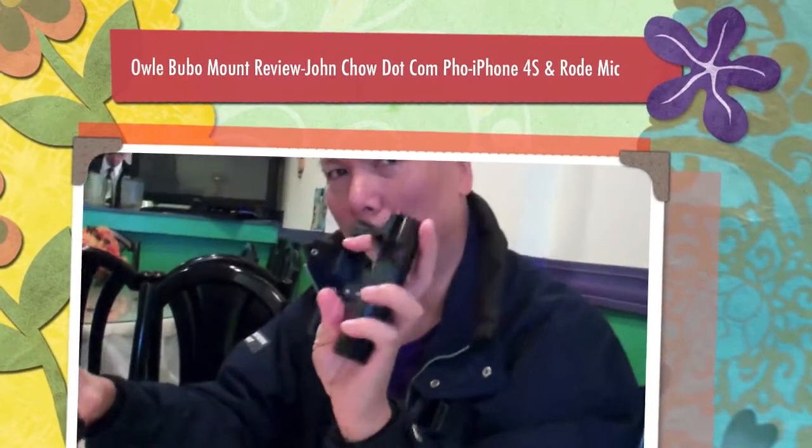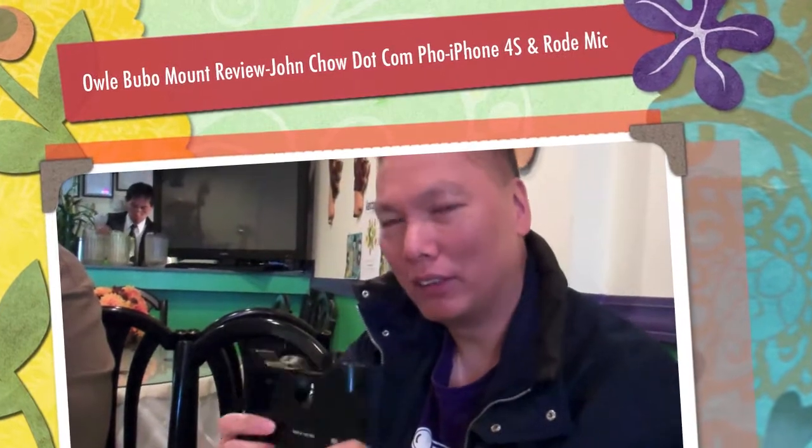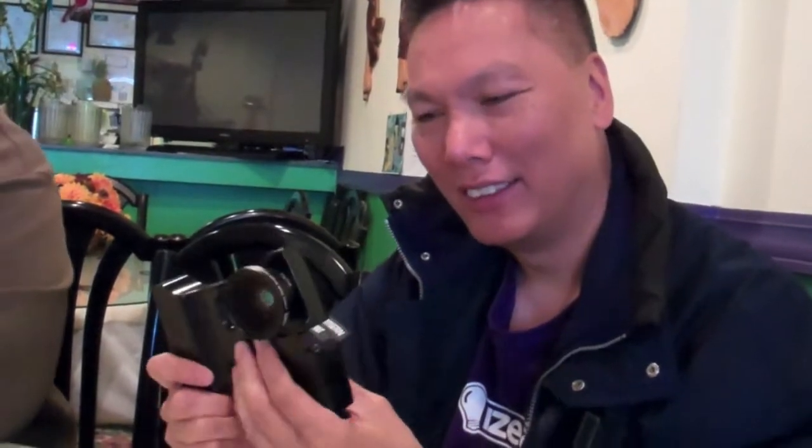This is an Alibubo. It is an adapter to convert your iPhone 4 and 4S into a video making machine. It's machined from one solid piece of aluminum and it's quite heavy — it weighs almost two pounds.